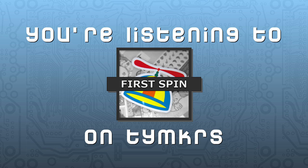Welcome to First Spin, a show where I learn how to use the Parallax Propeller without having any prior programming experience. Rather than do this on my own, I have enlisted the help of two experts.